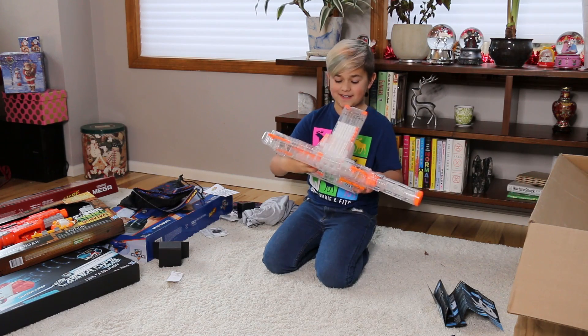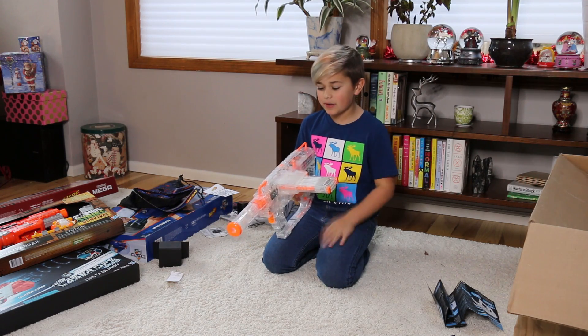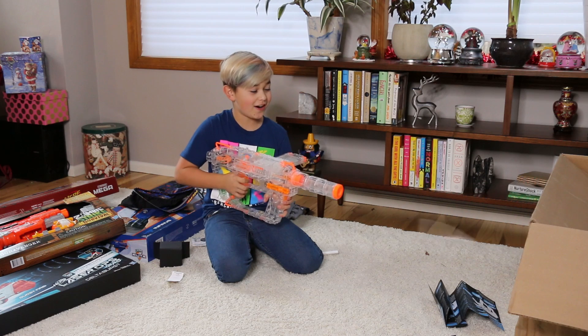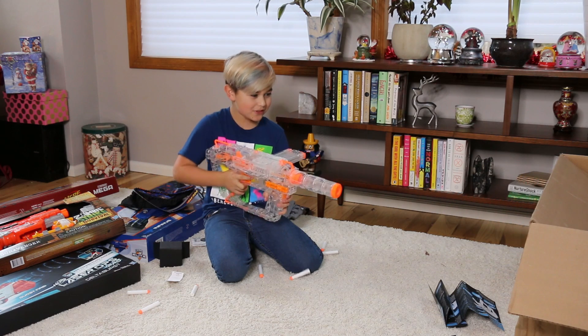Wow, this thing is like a P90 — it's so sweet! I love this, and I really love how you have to put the clip on the side — I've always wanted a gun like that. It's super cool. Let's test this out. Oh geez, that's strong! That's really cool, it's just so hard to handle!